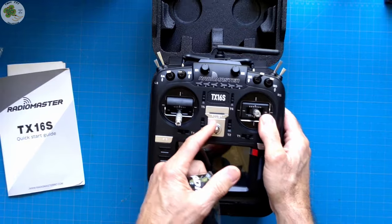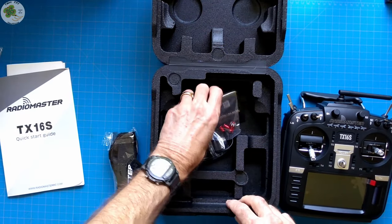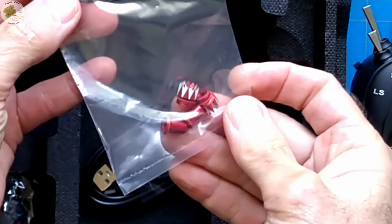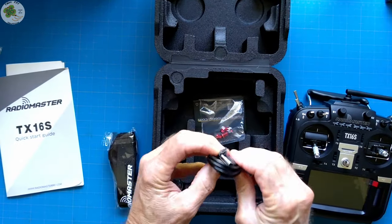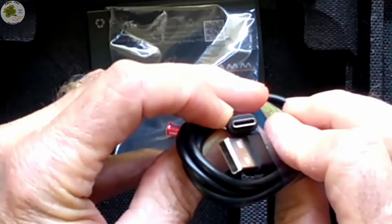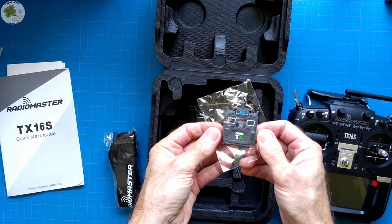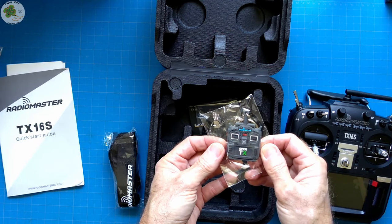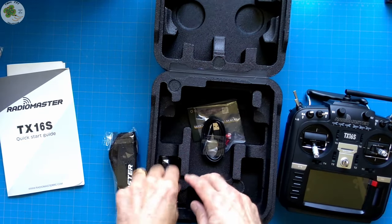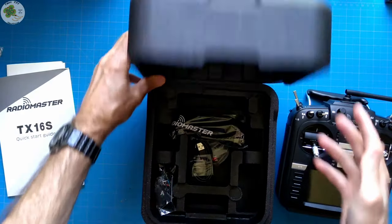Hook it up here as a neck strap. Also got some different colored stick ends, a USB-C cable, some different tension springs for the gimbals, and a nice little keychain — TX16S OpenTX. I like this carrying case too.